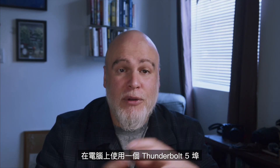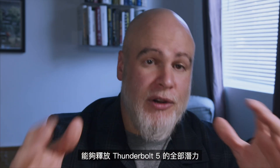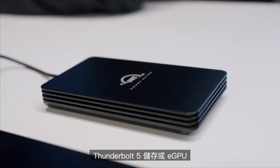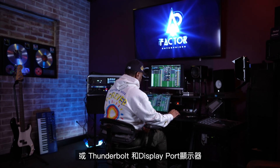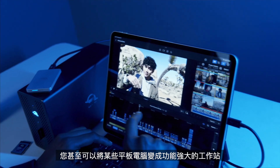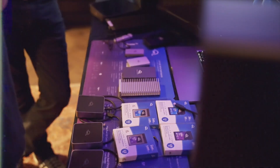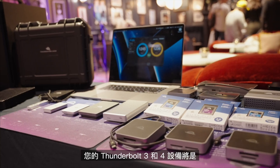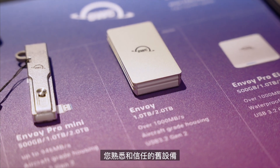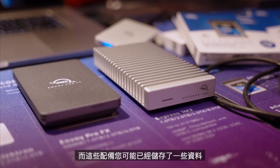This device can be the perfect accessory for users with one single Thunderbolt 5 port on their computers, allowing them to unlock the full potential of Thunderbolt 5. You can even connect USB 4 card readers, Thunderbolt 5 storage, eGPUs, or Thunderbolt and DisplayPort displays using that one single connection. You can even turn certain tablets into a powerhouse workstation. Your Thunderbolt 3 and 4 devices will be completely supported — these ports are backwards compatible with some exceptions — so there's no need to head to the junkyard with those old devices that you know and trust.